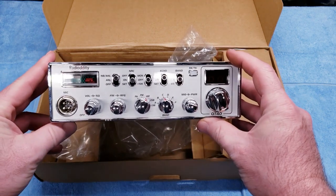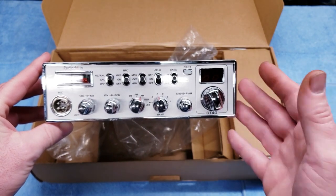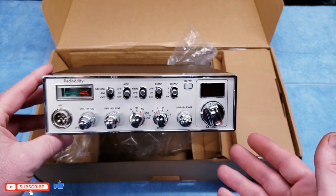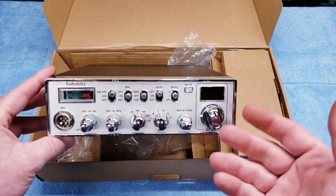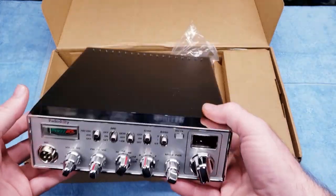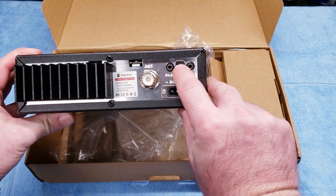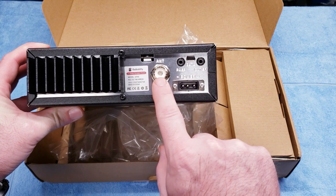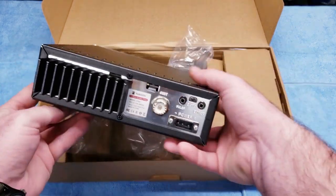It's got a standard 4-pin Cobra mic setup. I've tried a Cobra mic and it works very well, as does the mic that comes with the radio. If you're a ham radio operator you might wonder why — it looks like a CB — but you can throw it in your truck or car, or use it as a base station, which is probably what I'm going to do. On the back you've got your data port for the programming cable, an external speaker, a PA speaker, your antenna, and a Cobra-style power plug. It has a very nice heat sink.